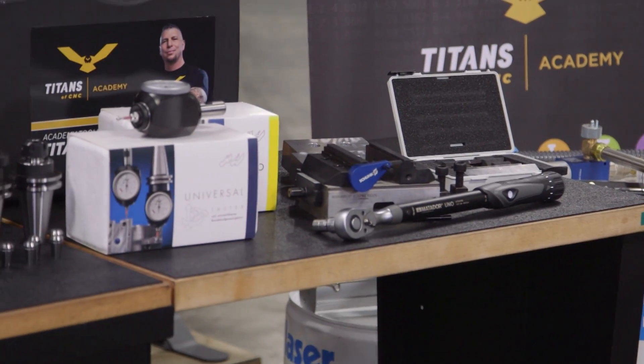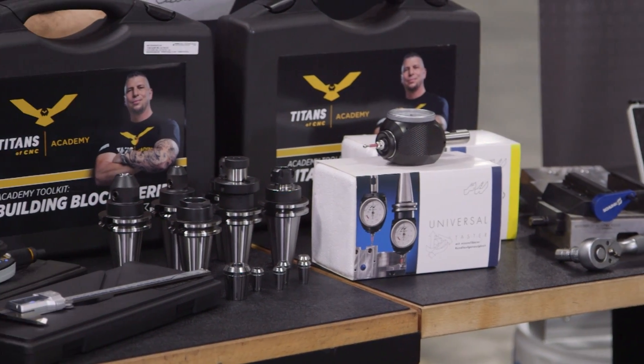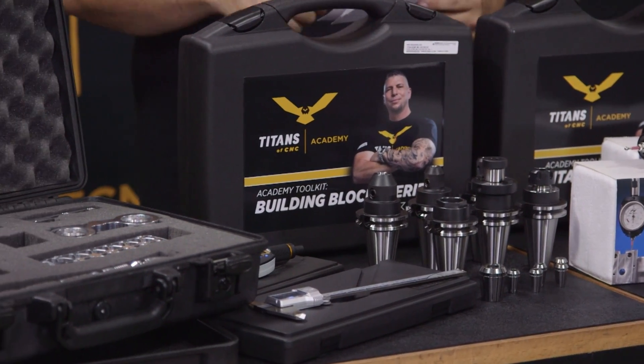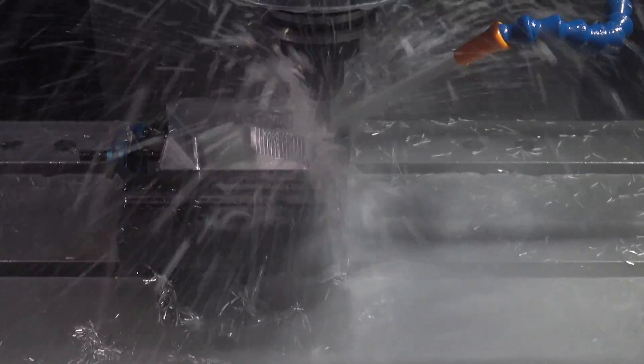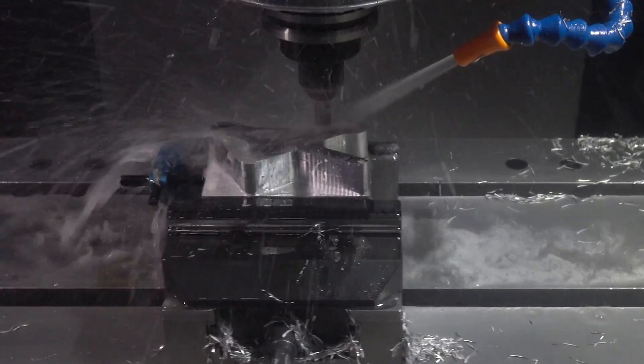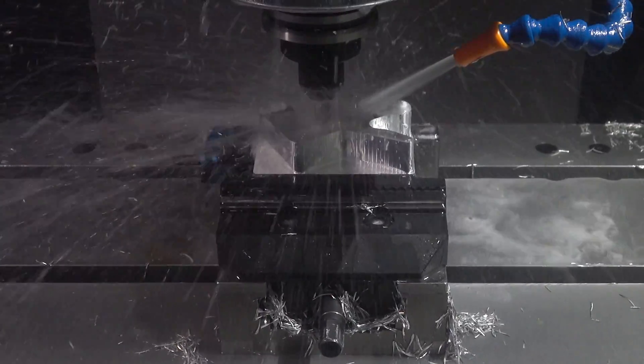The cool thing about this package is it actually includes the Kenna Metal Building Blocks Academy Toolkit, which allows you to create all one through ten building blocks. All the tools included are very commonly used for a lot of different parts and applications. In addition to using the building blocks toolkit, I'm also going to be using a 3/8 Core 5. I really want to put this machine to the test, so I thought I would add that tool in there as well to do some roughing — we'll actually get after it and do some faster cuts on this machine and see what it can do.